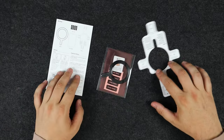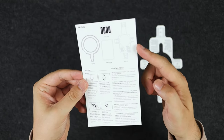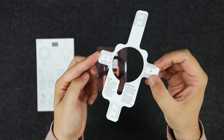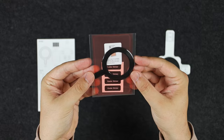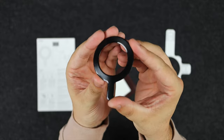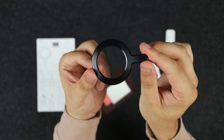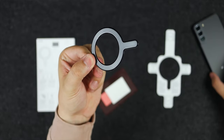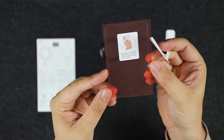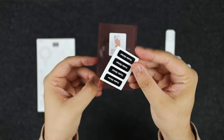Inside the packaging you've got an instruction guide showing you how to use it, an alignment guide to help you line up the magnets very precisely, the MagSafe ring itself, some dust removal stickers, and also a plate. If you have a device with a very glossy metal or glass back, you'll need to use that additional plate attachment. For the S22 Plus with its matte frosted finish, it's not necessarily needed.